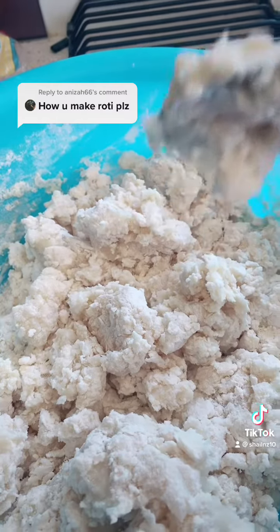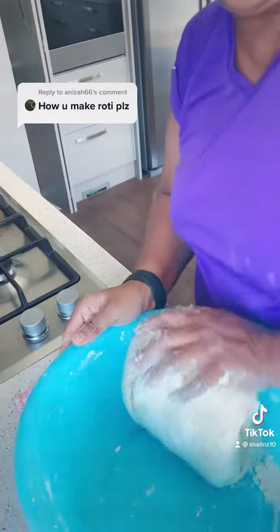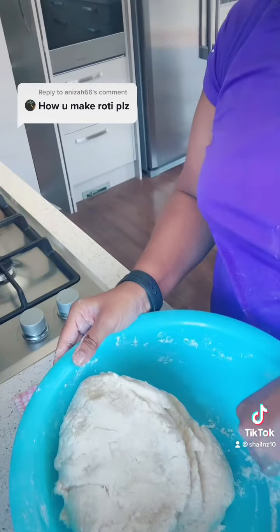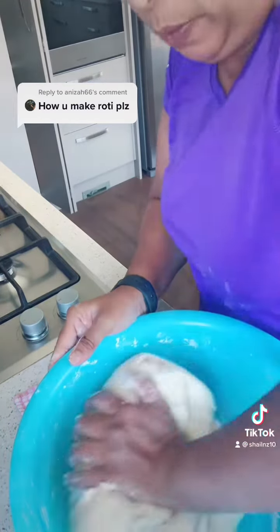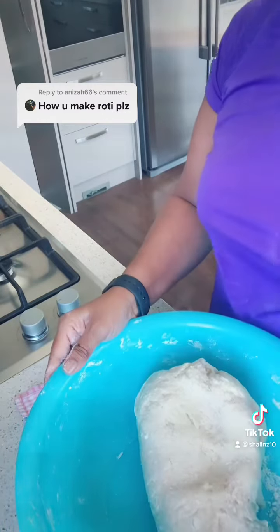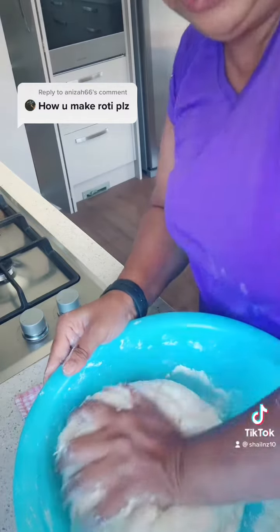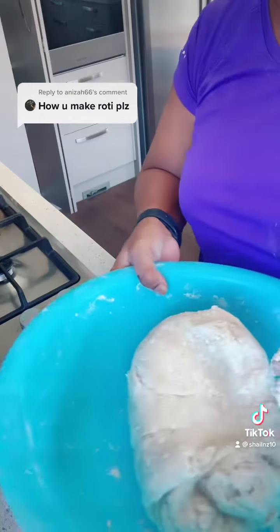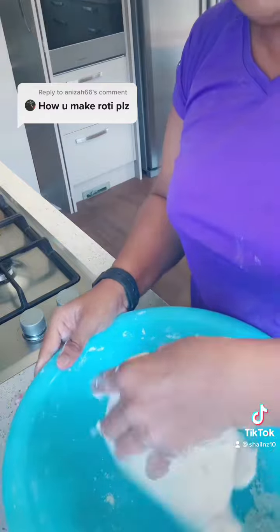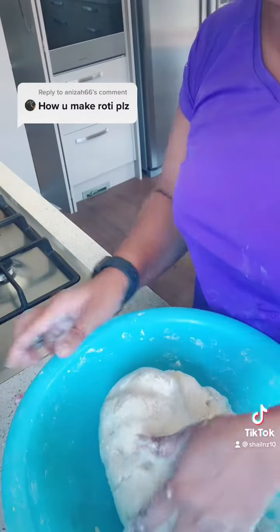you start mixing it with your hands. My apologies, one of the steps got deleted. You then make a dough, and while you're making a dough out of the mixture, if you feel that your dough is too sticky you can add a bit of dry flour to it and then make it into one big lump. You'll have to slowly work with all your flour to make a dough like this.